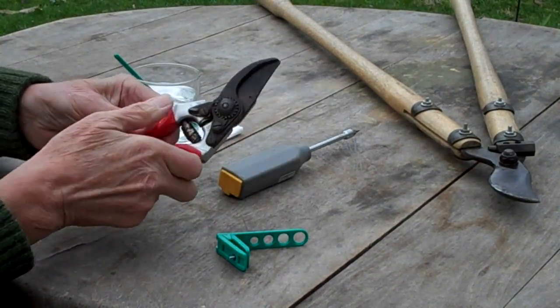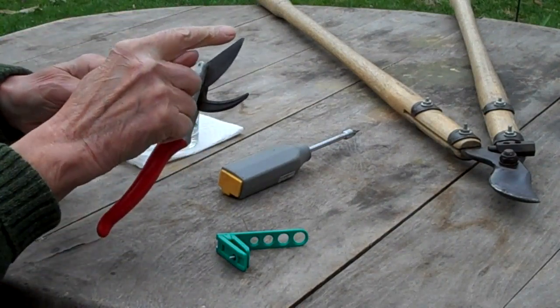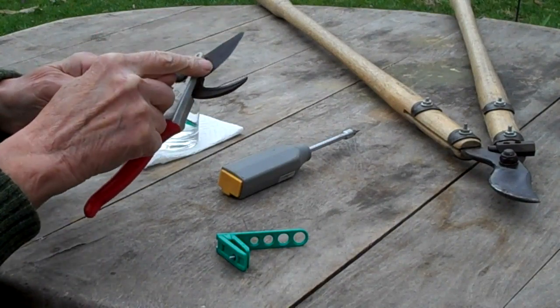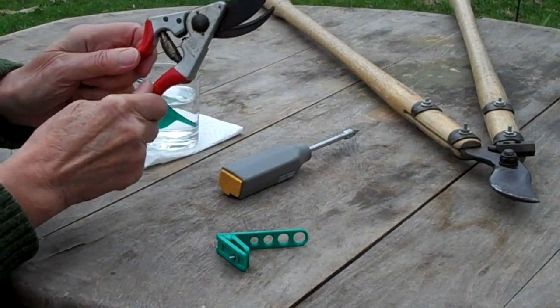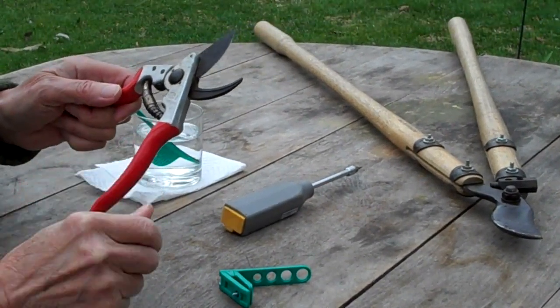This Felco is a bypass pruner and this is the main cutting edge — it moves. It's curved and beveled and it cuts against a fixed blade with a nice clean slicing angle, but this one certainly needs resharpening.